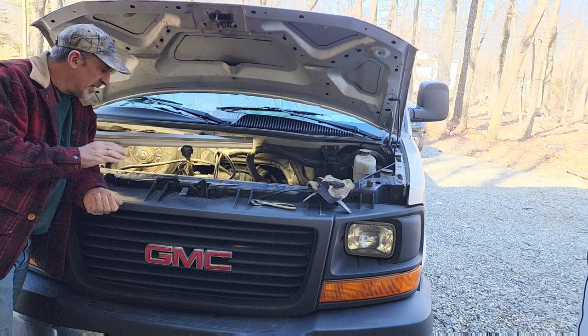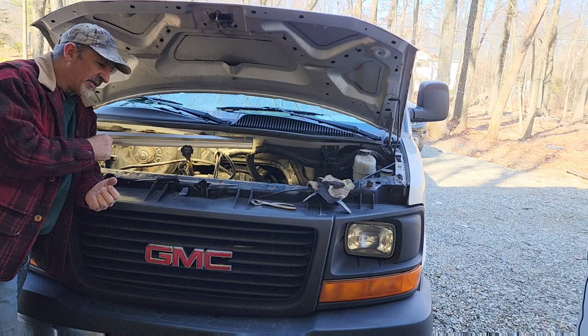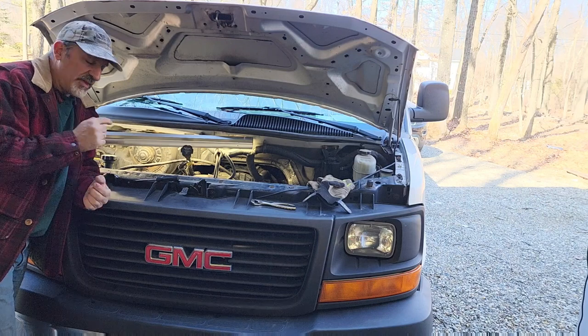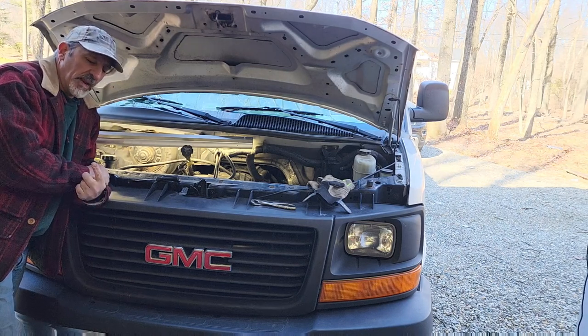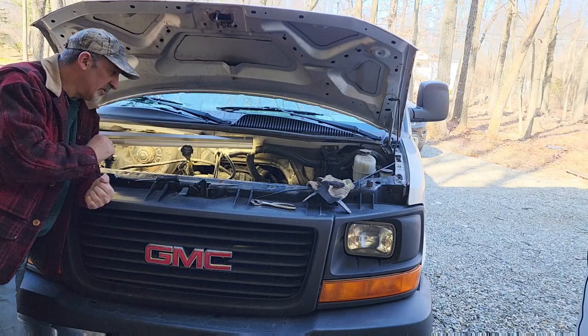If you don't know what you're doing, it could be a nightmare. So I'm going to show you step by step how to remove the retaining clip on the transmission lines for your oil cooler and your transmission cooler. Let me bring you over here and show you what you need to do.